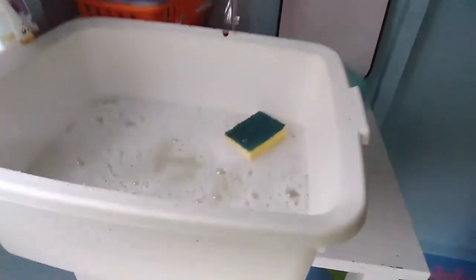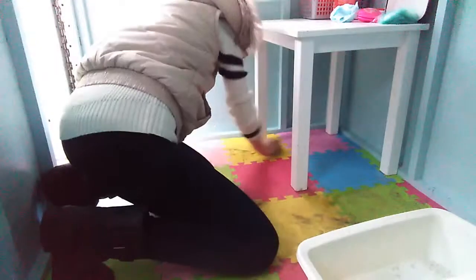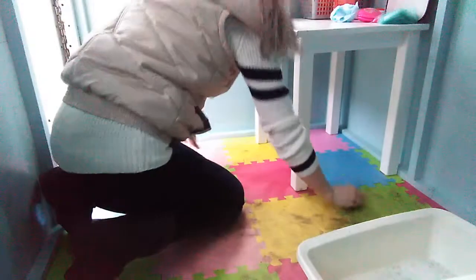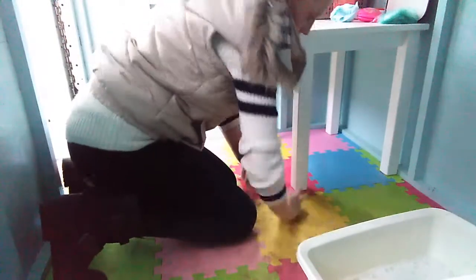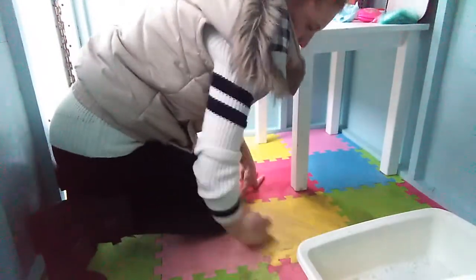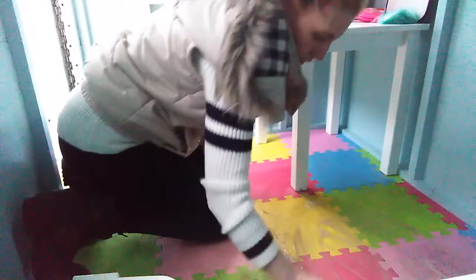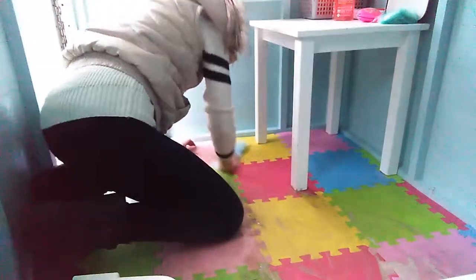Now using some hot soapy water and this little sponge I'm going to go and scrub the floor, just to loosen off the dirt before I wipe it over with a dishcloth. And I have to admit, although there was a lot of dirt on this floor and it was quite caked in, I did find this extremely satisfying — actually seeing it lift off of the floor tiles.